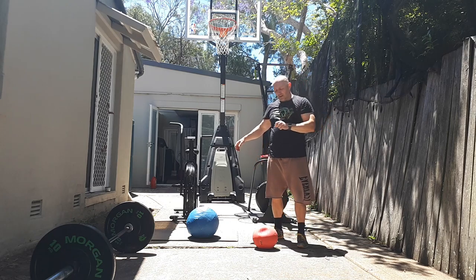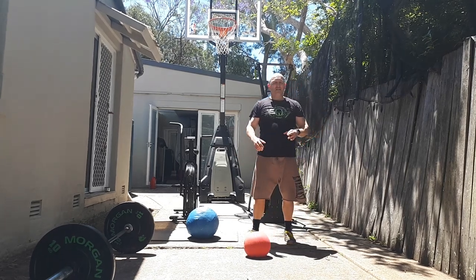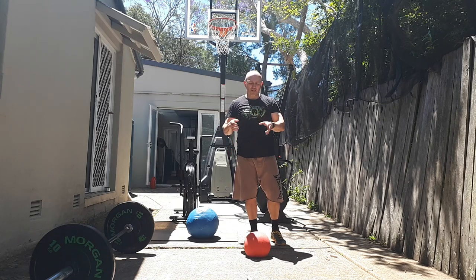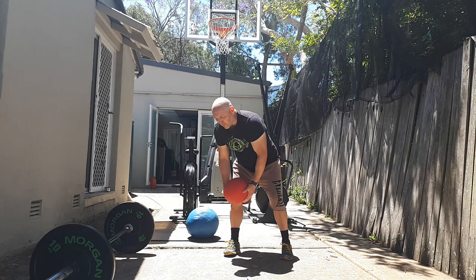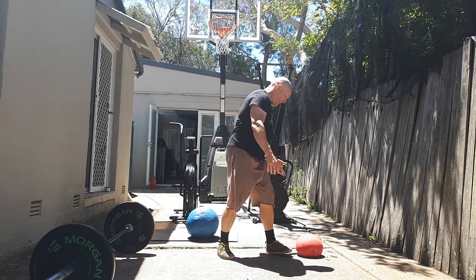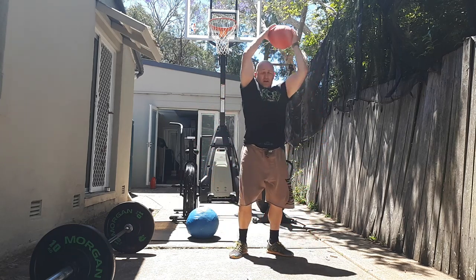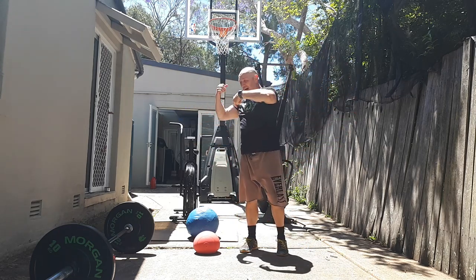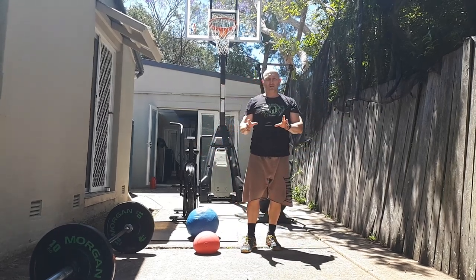Now we're coming onto the dead ball — a simple 10 kilo. We're not going heavier than that; if you need to go lighter, go to five kilos. It's simply an oblique slam: pick it up from one side, take a full arc, and slam it to the floor. Pick it back up and repeat. Full arc, all the way back down — 25 reps.